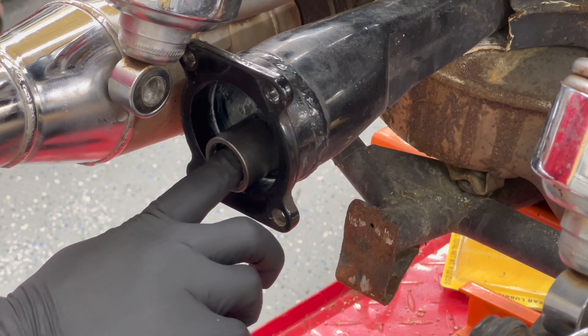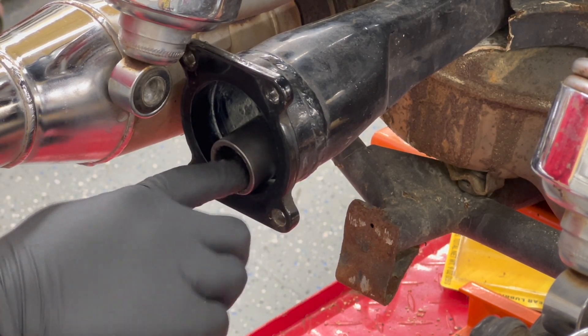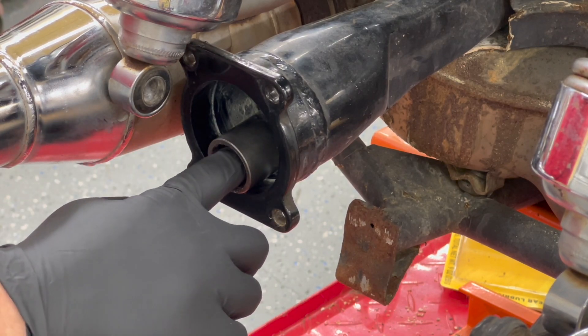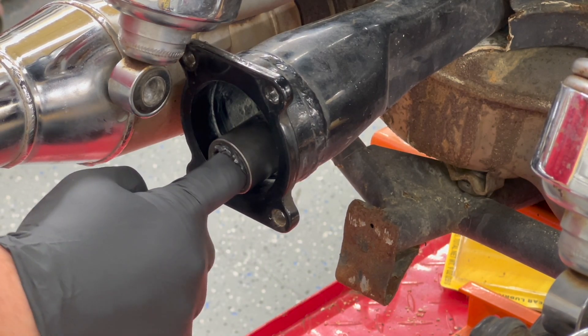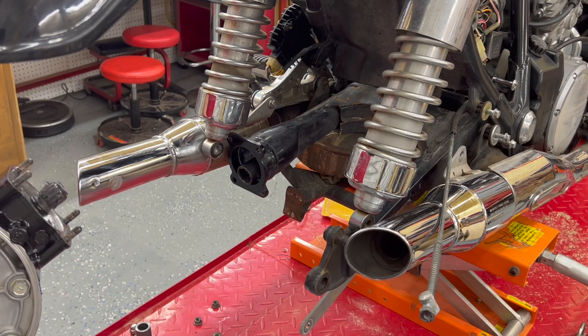I'm just taking a glove and packing this grease in here a little bit, and I'm going to work it around on the threads. Alright, we've got it all set. Now we can get the final drive back in.